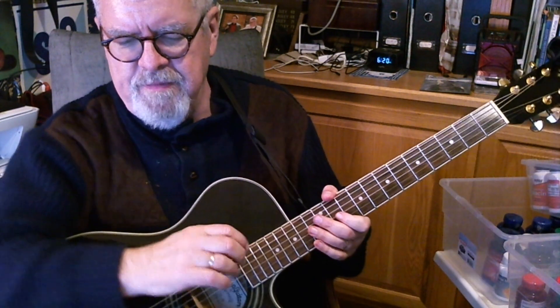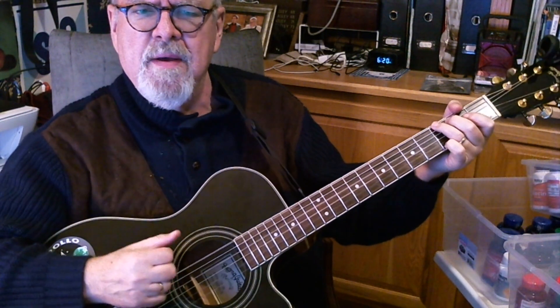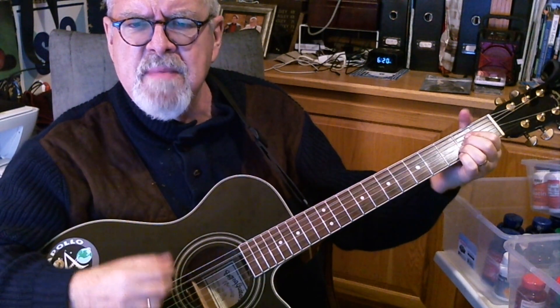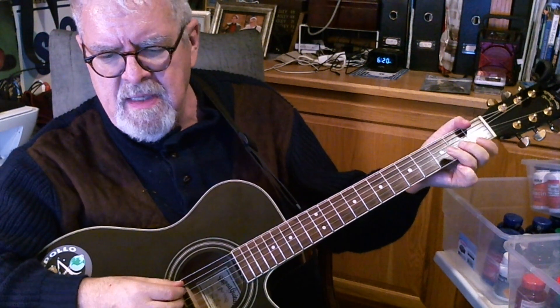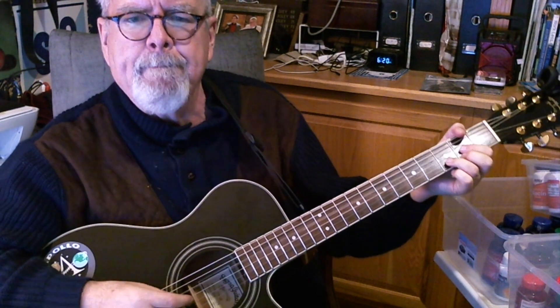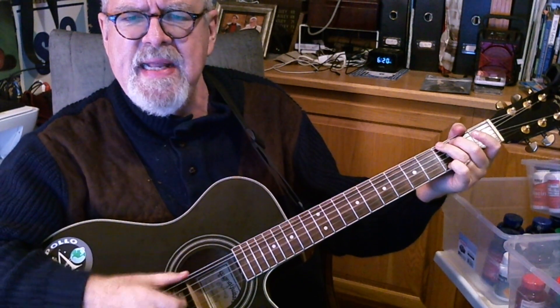Let's play the first verse in real slow motion here. It starts on a D and then goes D, G, and A. I can see clearly now the rain is gone. I can see all obstacles in my way. Gone are the dark clouds that had me blind. Now go to a C — it's gonna be a bright, G, bright, sunshiny day. Back to D. It's gonna be a bright, bright, sunshiny day. Back to D.